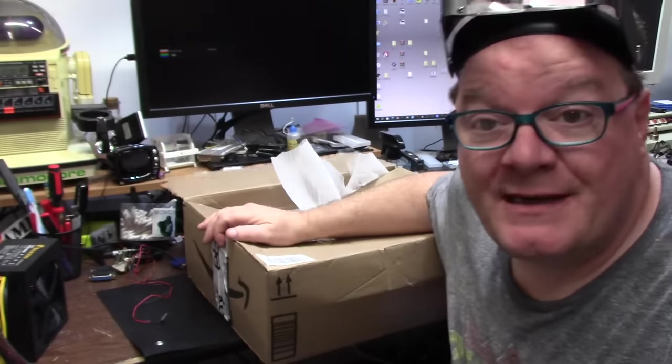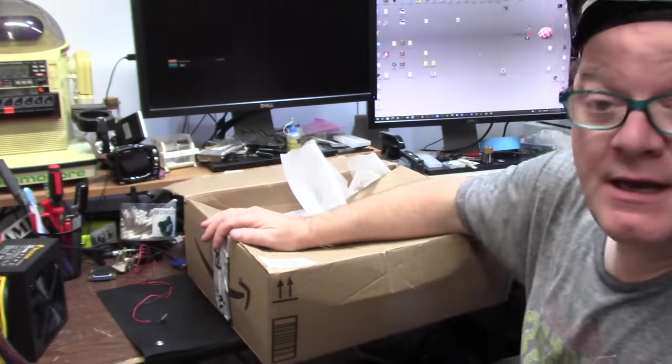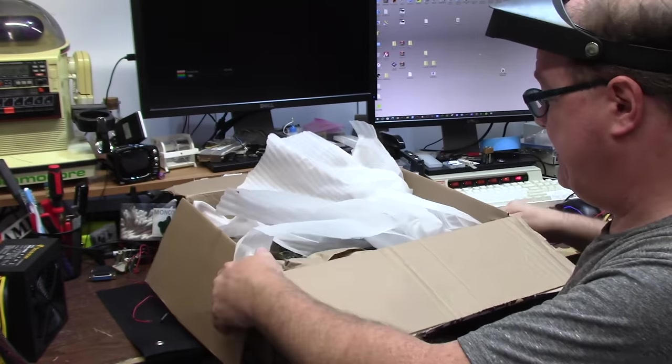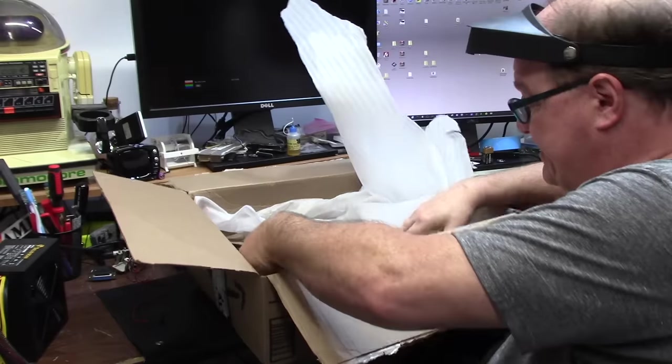Hello Amiga Nerds! It's Chris and welcome back to Something Else Amiga. What do we have on the show today? Another box shows up — and what do we got inside? We got some loose packing. I just sliced her open.